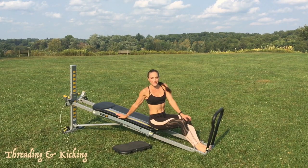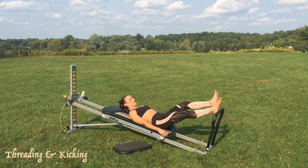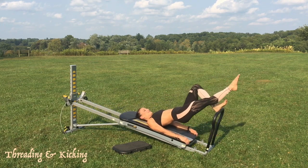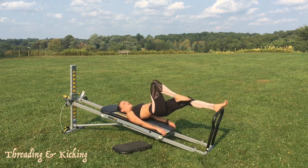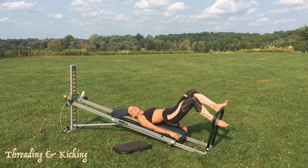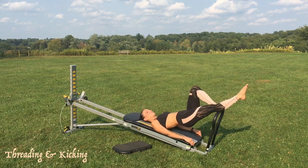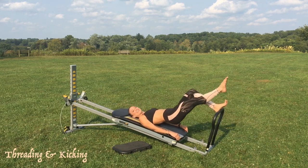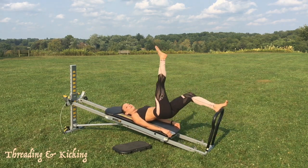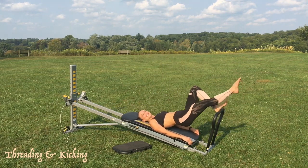Next you'll move into single leg threading as well as bridge kicks. Come down to a supine position, holding onto the bottom of the glide board, and place your heels onto the top of the toe bar. Carefully roll your hips up into a bridge position and extend one leg. You'll bend one knee bringing the leg on top of the toe bar and then go underneath. This allows you to go under and over the toe bar — something you couldn't do with just a squat stand. It lengthens the leg and activates the back side of the body. Then take it into kicks: lift the leg up, stretching and elongating the back side, then reach through the heel as you lower it down. Be sure to do this exercise on both sides.